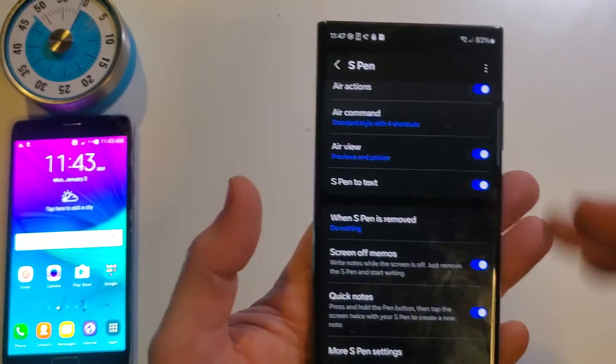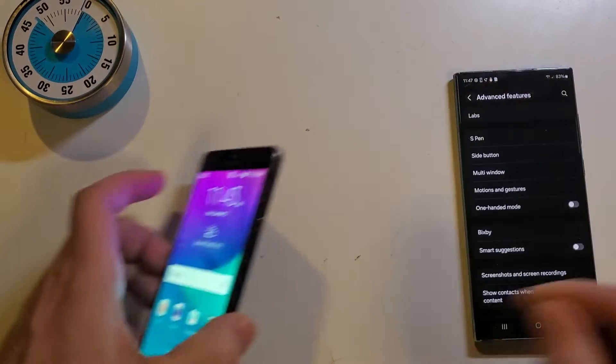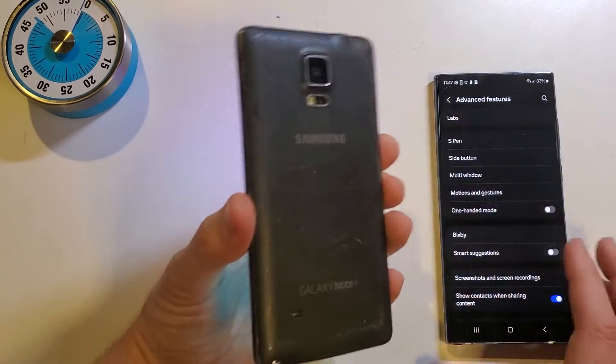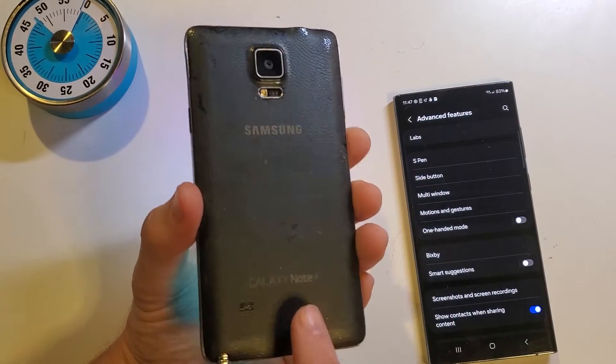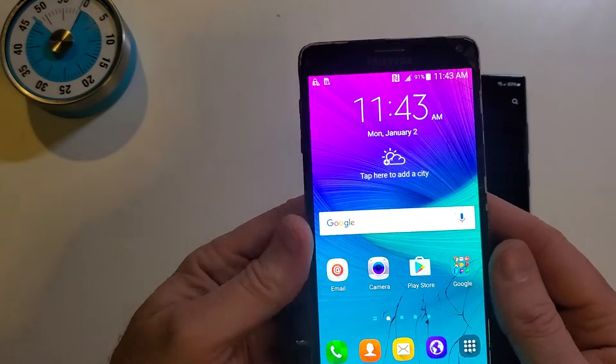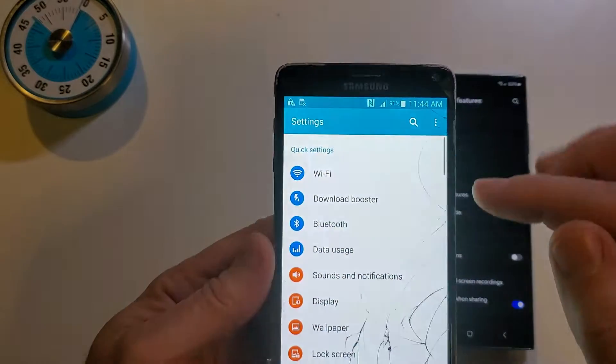It really is that simple. Even though this is the S22 Ultra, let me show you the Samsung Galaxy Note 4 — this is the oldest that I had. I'm going to imagine that anywhere between the Note 4 and the brand new Samsungs, you're going to have this feature. It's very similar, just slightly different.